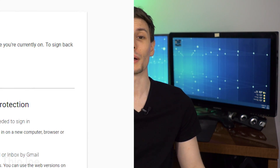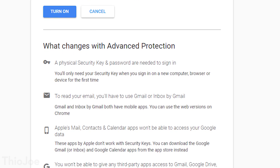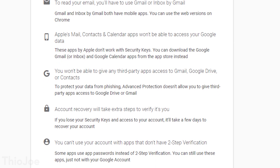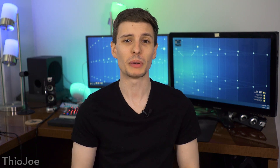So clearly this is extremely secure, probably as secure as you can get at the moment, and it does require a physical security key, which is also the most secure form of two-factor authentication right now. But is it too much of a hassle for most people? I think the answer is yes, it's definitely not for most people. It's for people who are at risk of being specifically targeted — high risk — where someone will really be trying to trick you.